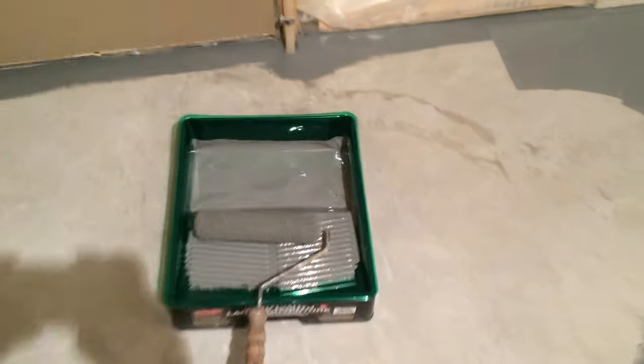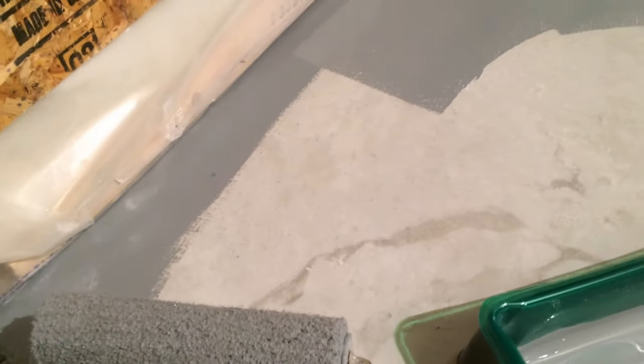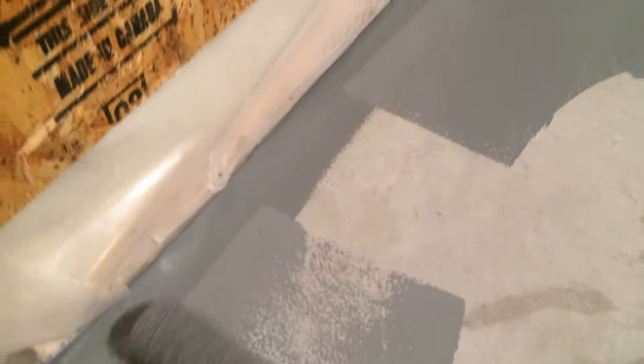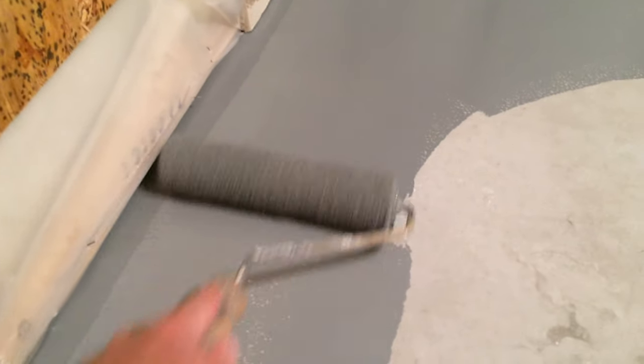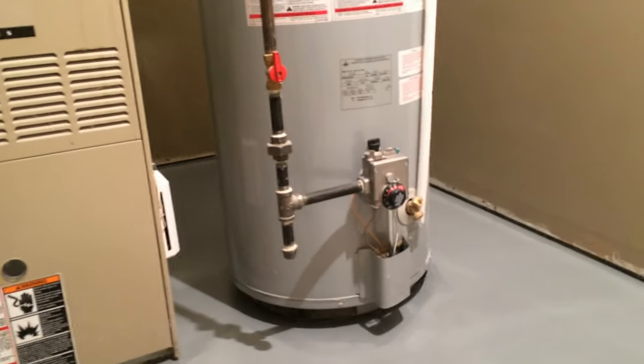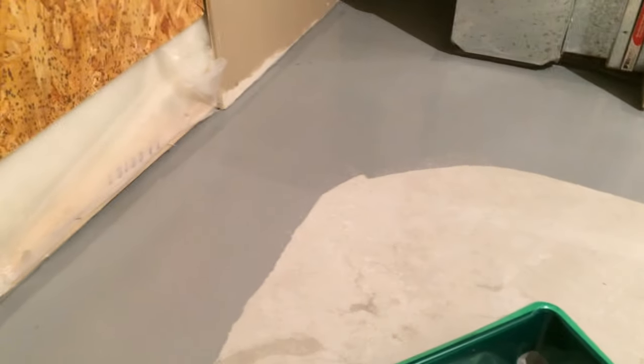The next step is to roll paint on in the open areas. Just like painting anything else, you want to load up your roller and then paint up to the trim that you did before, a few inches out from the wall. It's nice and easy if you've trimmed it out a few inches — you can just roll it on. Start in the back corners; in this case I started behind the furnace and the water heater and came all the way around, working my way out. Paint the big open areas next and paint yourself out to the door.